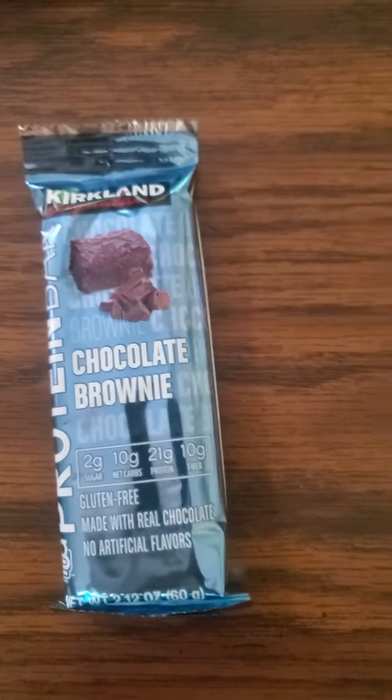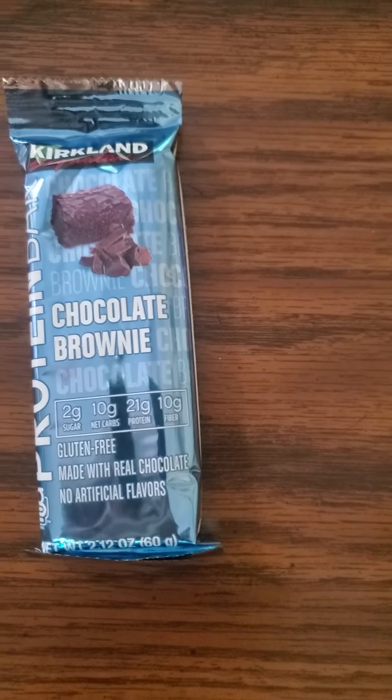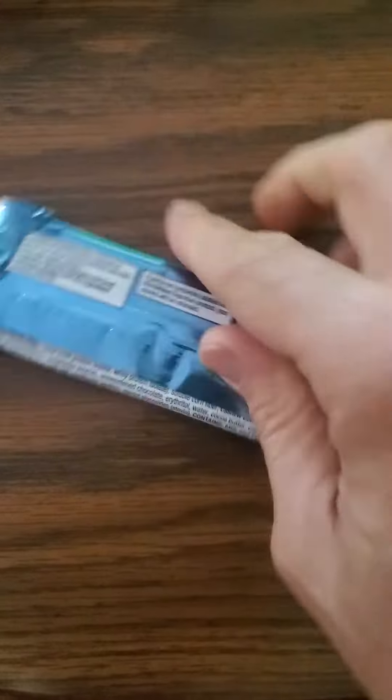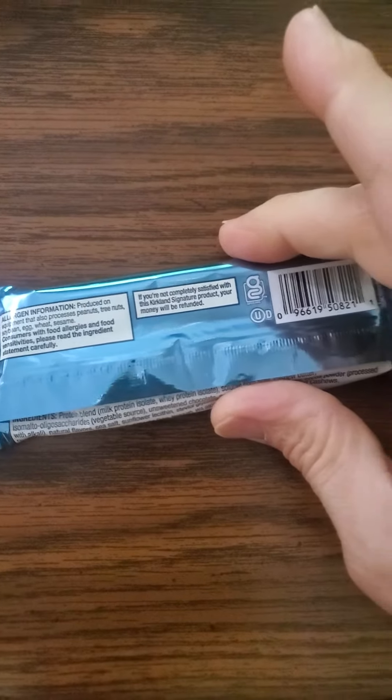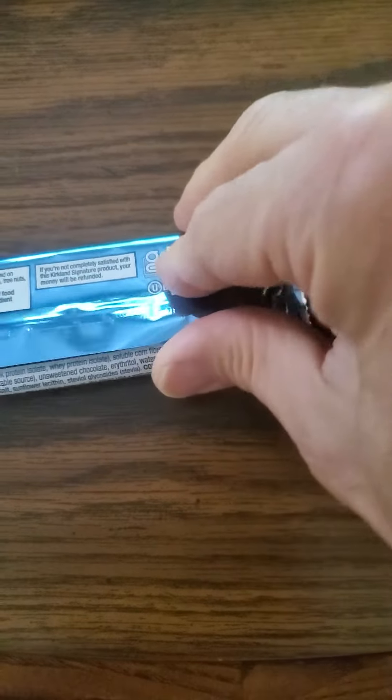This review is of the Kirkland Signature Chocolate Brownie Protein Bar. It is gluten-free, made with real chocolate, no artificial flavors, and it is Parv, so in that respect it's safe for Jews and Muslims.